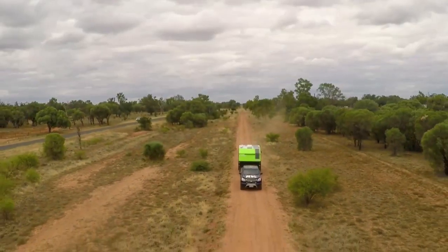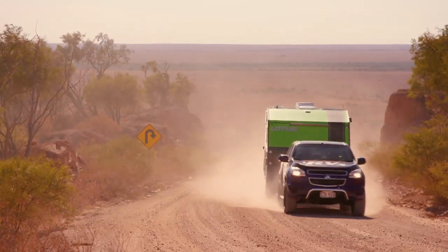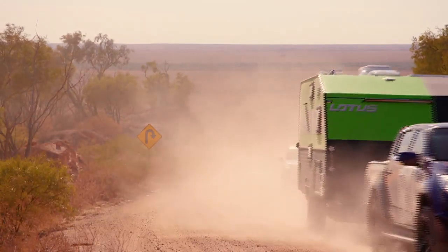The Off-Grid from Lotus Caravans has taken us on some of the best adventures, and on this journey to the Big Red Bash, it's home for the boys from Brisbane RVs.